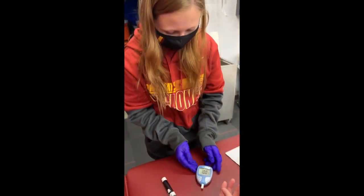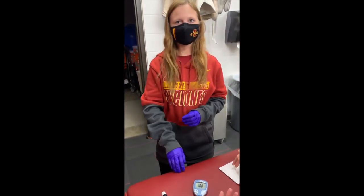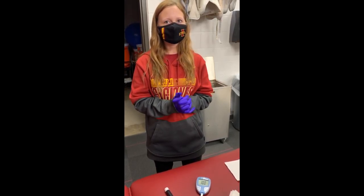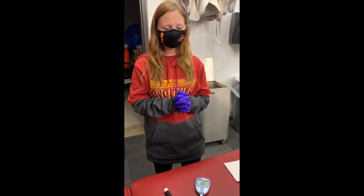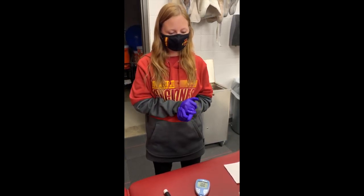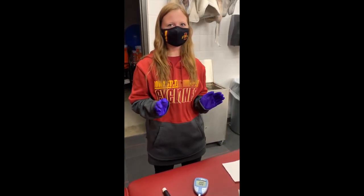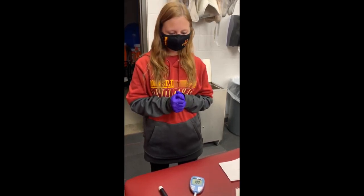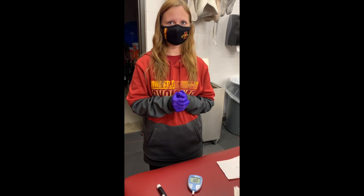Her glucose level is currently at 100, which for a random time it should just be lower than 126. Eight hours after fasting, a normal blood glucose level should be 60 to 80. Two to three hours after eating food — which she said she had food about two to three hours ago — it should be between 120 and 140.